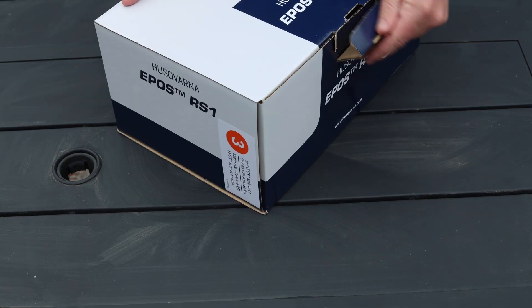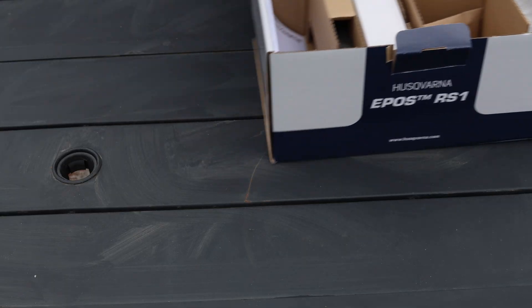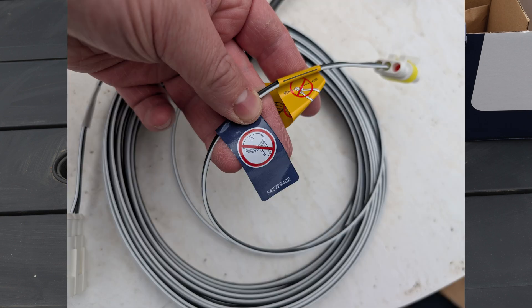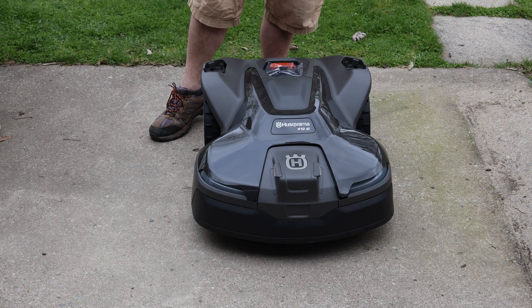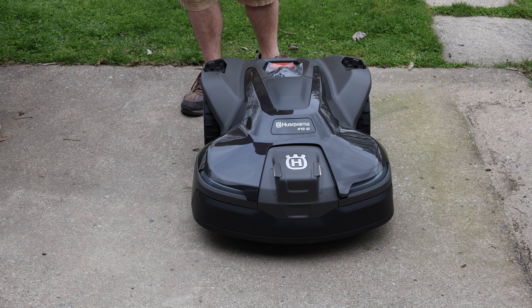I recommend keeping your EPOS station power cable and base station power cable separate. If you lose track of which is which, the base station cable is labeled with a picture of the charging station on a sticker, and the other side of the sticker has the EPOS station crossed off. Overall, setup isn't too difficult as long as you follow the steps. In this video I'll be going over setup at a high level, but if you'd like to see the installation process in greater detail, let me know in the comments below.